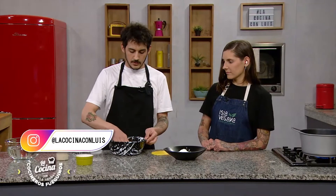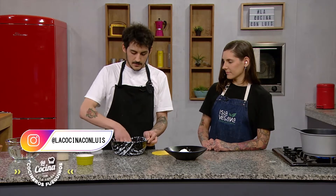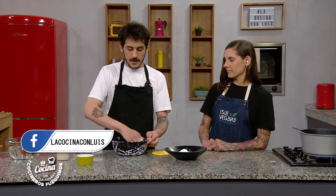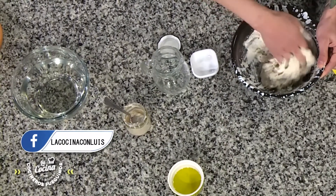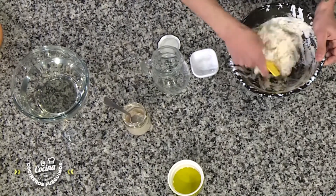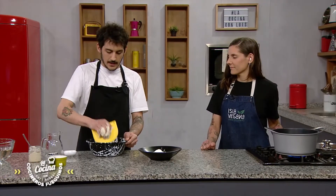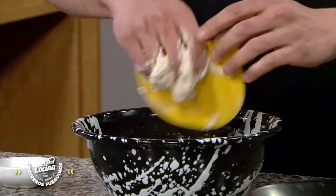We're going to start integrating everything very quickly. It's not necessary to knead because we're going to do a technique called pliegues — folds — which will allow us to build the strength we would normally get from kneading. Once everything is well integrated, we're going to add the oil.